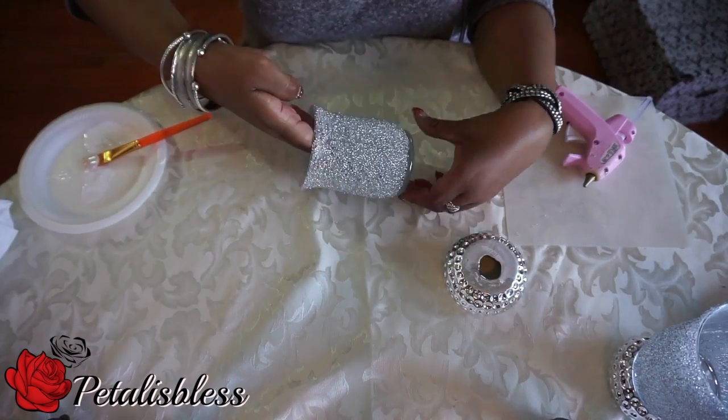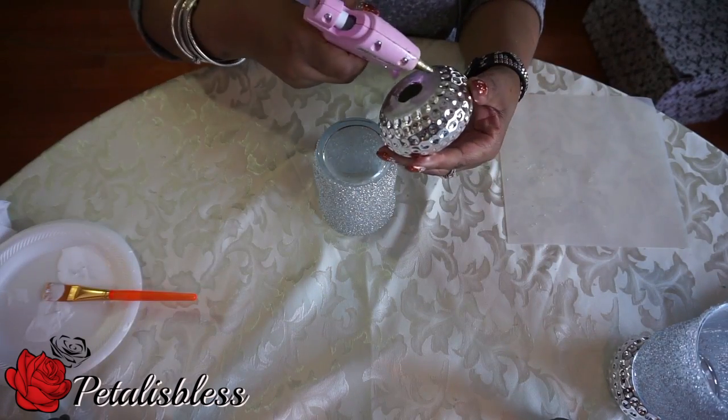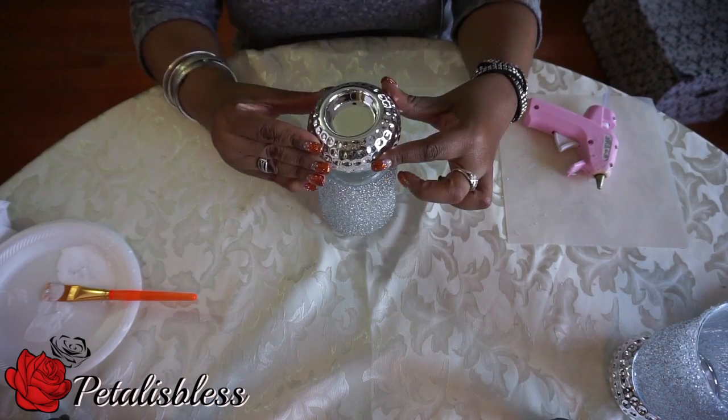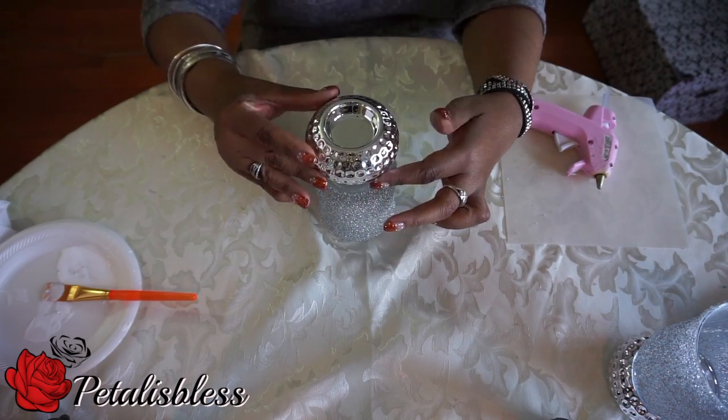And now we're just going to take our two small candle holders and add these to the bottom — the silver candle holders. And yes, I finally found them in my Dollar Tree.